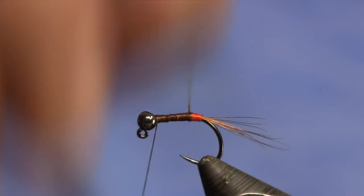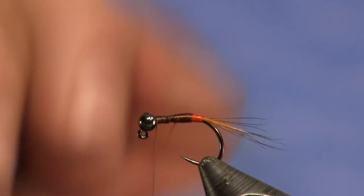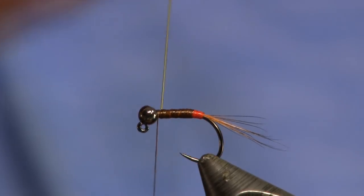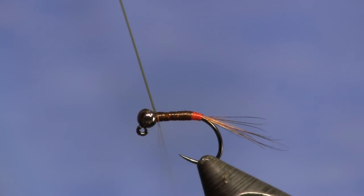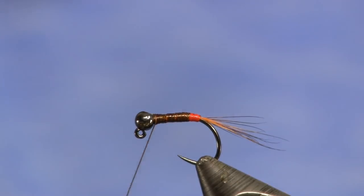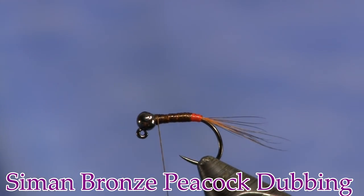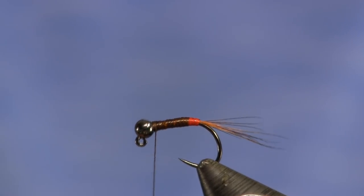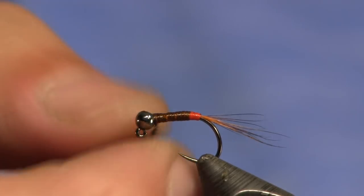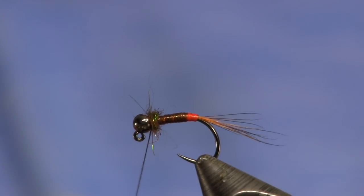The key to this fly is keeping it thin — especially the smaller hook you go, the thinner you want it. I'm just going to wrap this forward, keeping it nice and small. Once we get up to the bead, I'm going to make about two tight wraps there and cut my microtubing off. The last thing I'm going to do is come in with a little bit of peacock dubbing — this is peacock bronze, the Yon Saman stuff. Just a little bit on the hook, not much at all, just enough to know it's there. Slide it right up, make a nice little collar, and whip finish it off. And that is it.